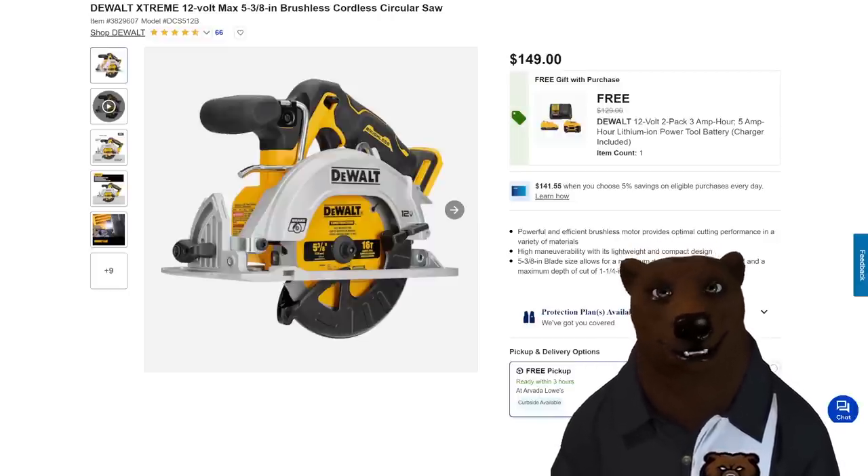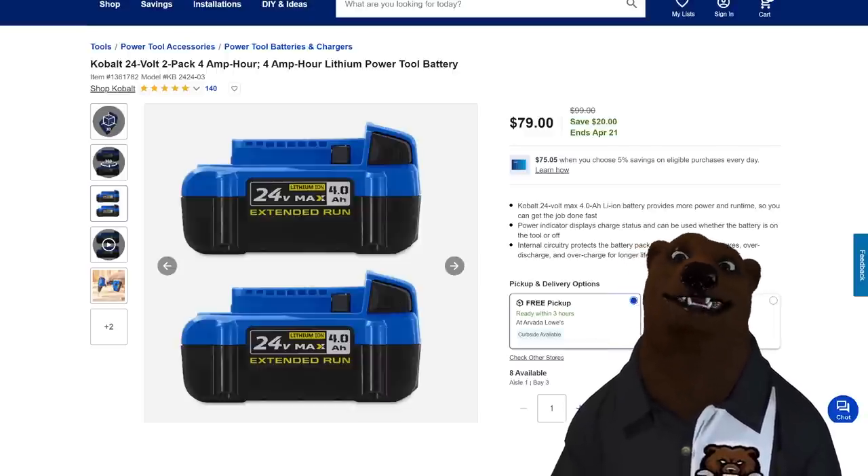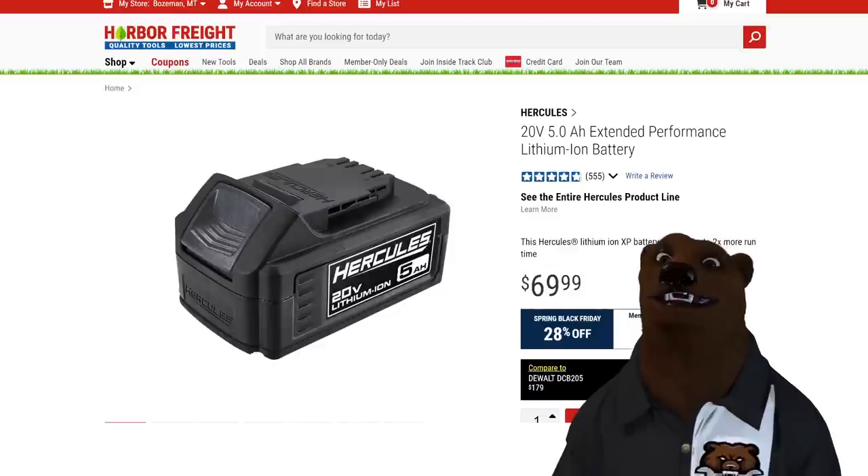For those of you in Cobalt, don't feel left out. We got a Cobalt 2-pack — 4-amp-hour batteries for $80. That is a fantastic deal. Can't get much better than that.